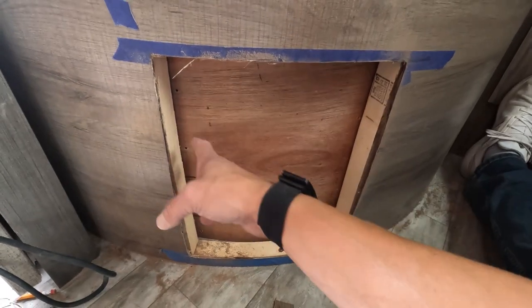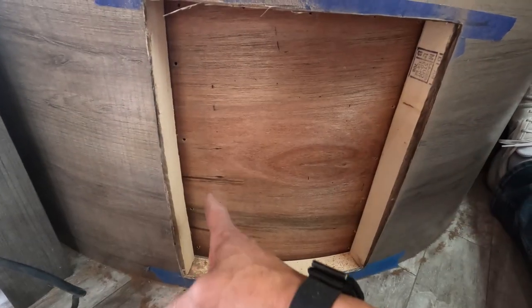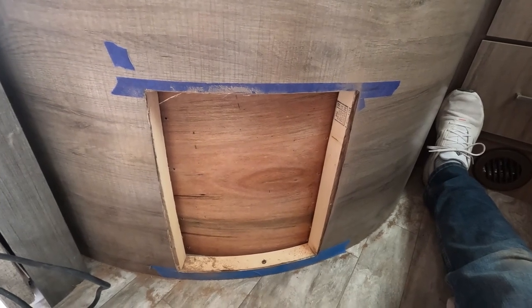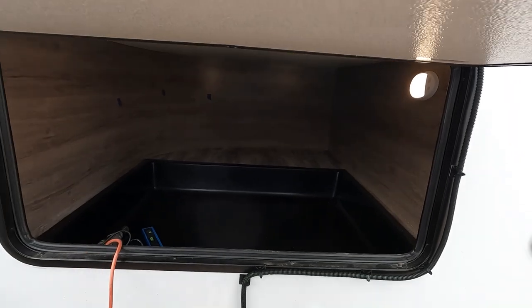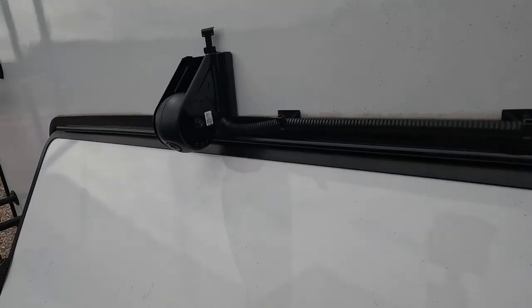I was trying to cut this with the Dremel but couldn't get the angle right because of the post. Then I realized this board has a slight bend to it, which is a little annoying but not the end of the world. Since I couldn't get a good cut with the Dremel from this side, I drilled holes at this corner, all the way down and all the way across the top. I'm actually going to have to crawl into the storage and cut it from that side.